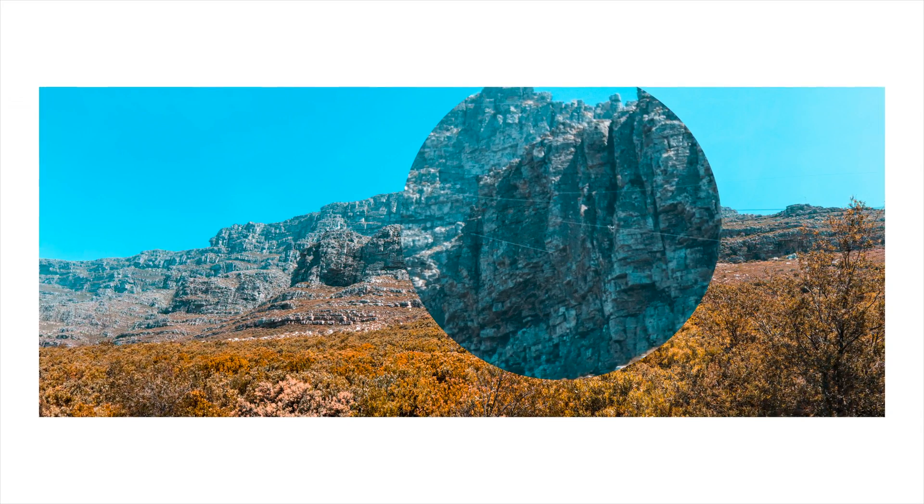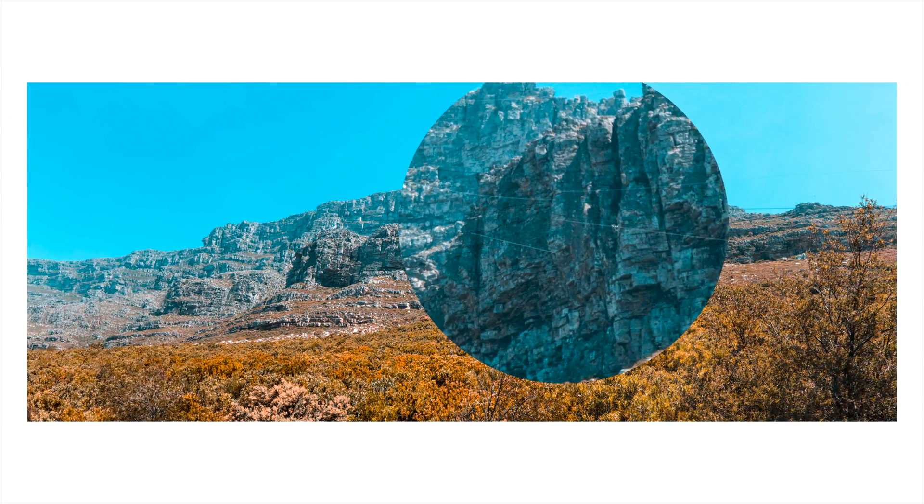So there you have it folks — that is how you can create your very own super high resolution photos using Photoshop or Lightroom. I will admit that the process is not perfect. Sometimes the stitching does get pretty weird. For example, take a look at the cabling of the cable car — notice how it is misaligned in some areas. It's one of those things that you have to really pixel peep to see, however it is still there. I hope that this video has been helpful to you. Please leave a like or a comment and don't forget to hit that subscribe button as well as turn on notifications for more videos like this. Catch you folks in the next one.